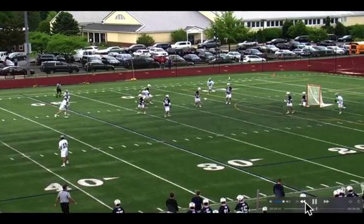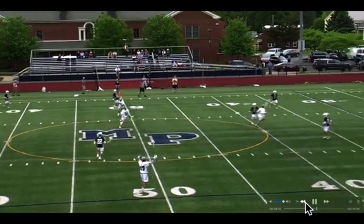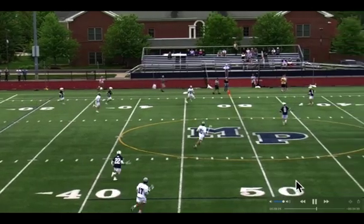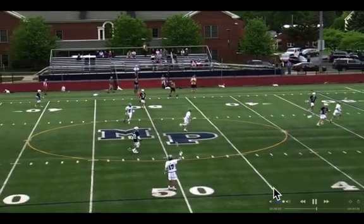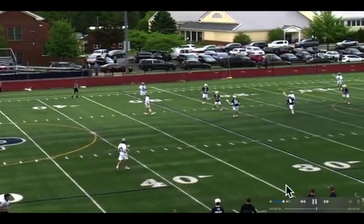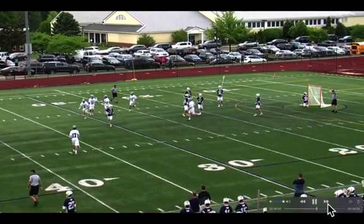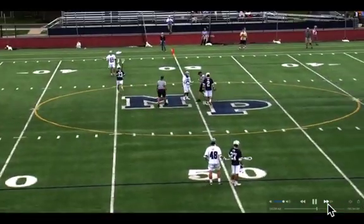Oh, this is just inexcusable. The ball goes out of bounds, nobody's picking up. He's sitting wide open in the middle of the field. Too easy. Got to make it tougher for him.